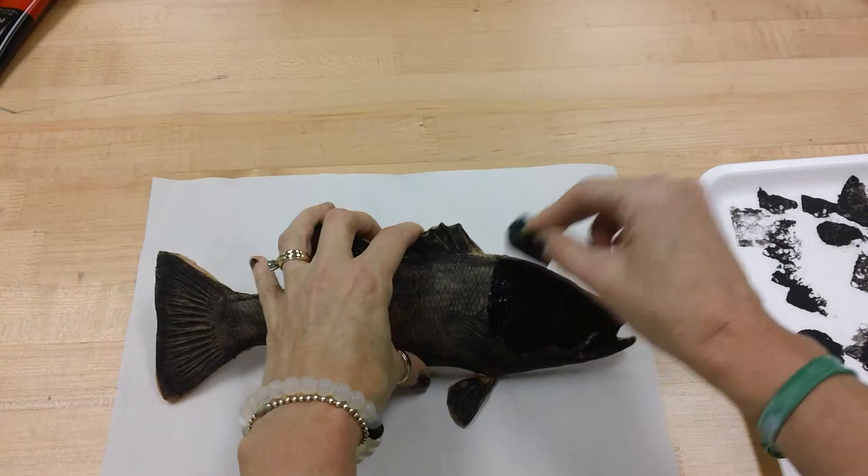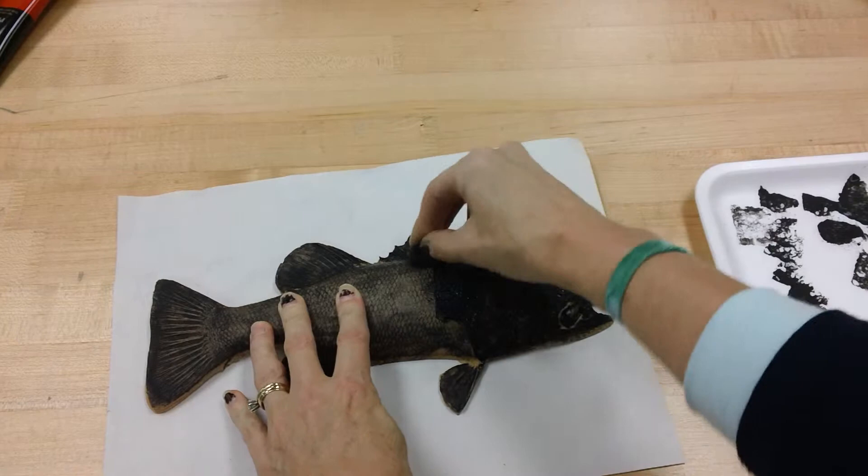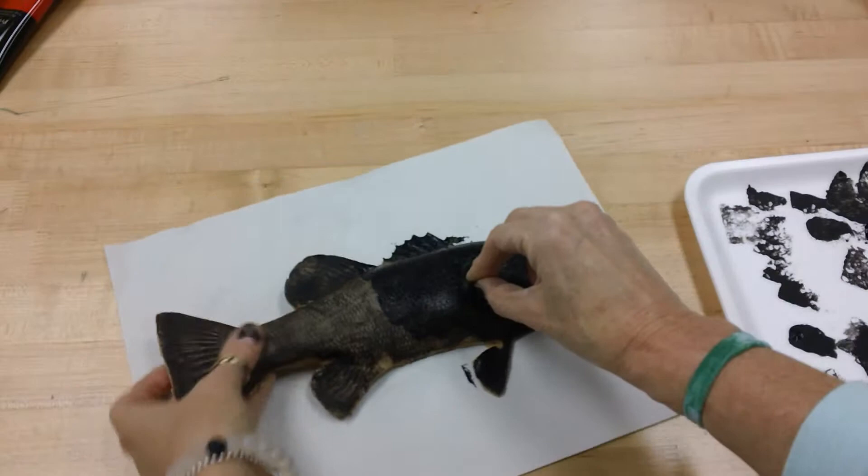Now what I'm going to do is just dab all over and make sure you get it around the curve of the fish's body as well. And of course you learned in the video that Gyotaku was done for fishermen so they could record the size of fish that they had caught, because that was before photography was invented.